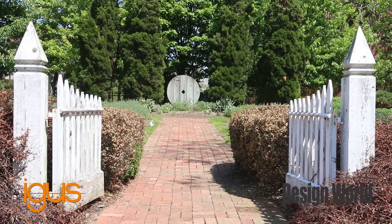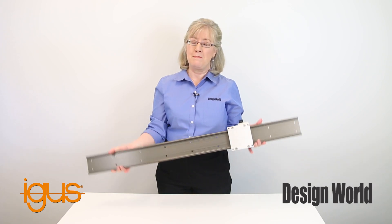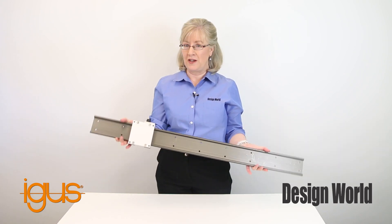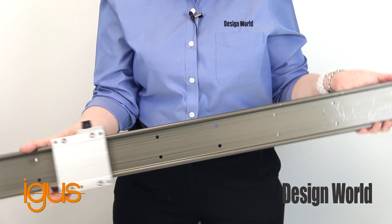Now this is not your typical application for linear guides. Most applications for these sliding contact bearing systems are found in automation, medical, semiconductor, and other industries. Linear guides are one of the more basic types of linear motion systems.